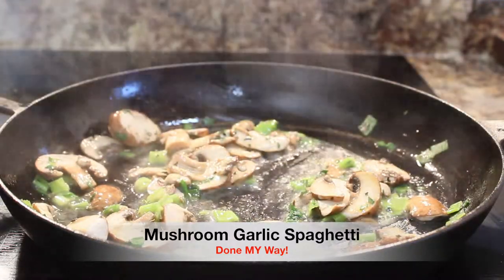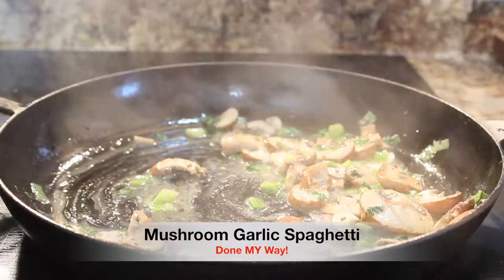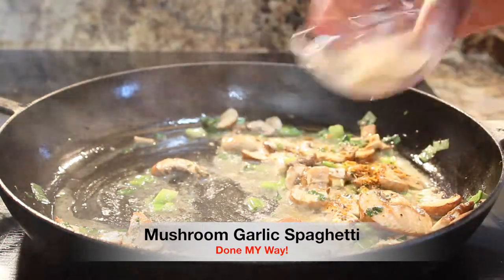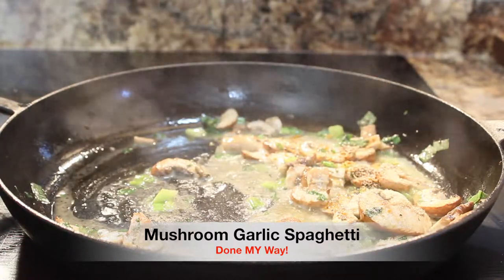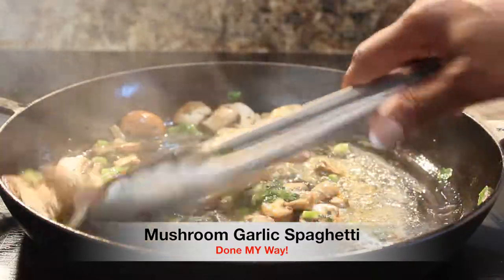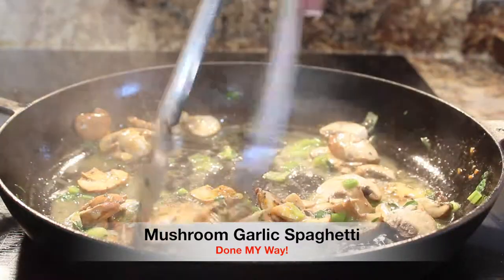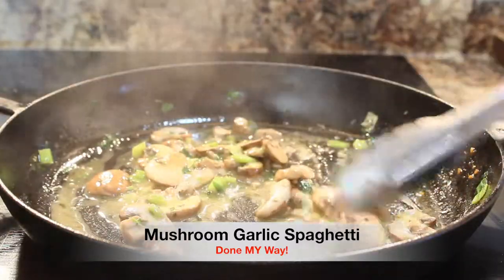Mix this up for about 5 to 10 minutes just to give a little bit of tenderness to your mushrooms. This is going to be an awesome dish — just mushrooms and garlic, and it's a great side dish too. I am adding my Cajun seasoning and my garlic powder. I love garlic in all of my spaghettis. You always need to bring your natural herbs into your food — it's so important. We're sautéing this and it looks just about almost ready.